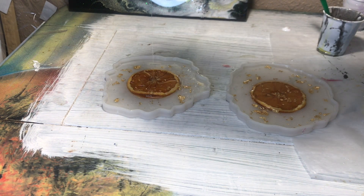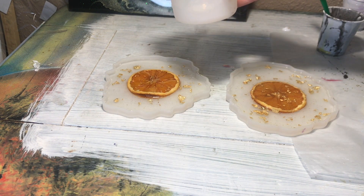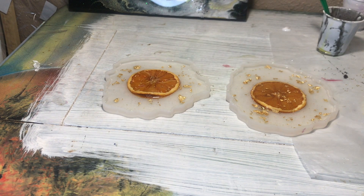I didn't show you guys the second layer because all it was was clear resin — there was absolutely nothing in it. All I did was fill up the rest of the molds.